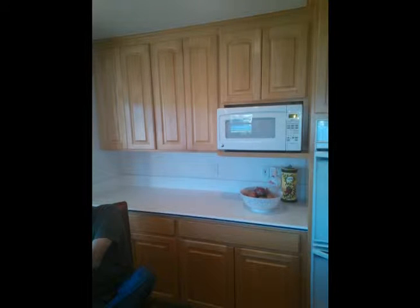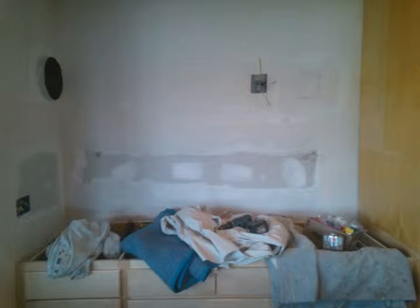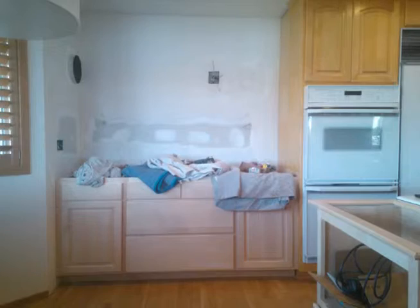This is what the kitchen looked like before. We removed all the wall cabinets, microwave, and the base cabinets there. Then we installed gas and electric and relocated some electric. You can see the 10-inch duct to the outside fan motor unit on the left wall there.